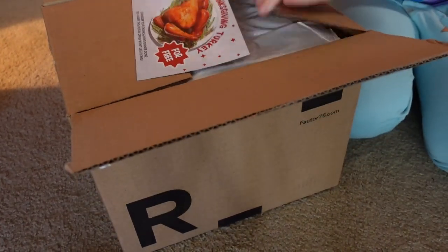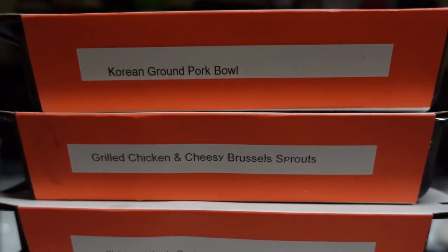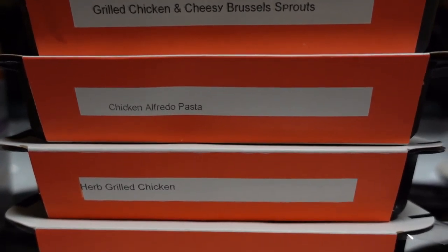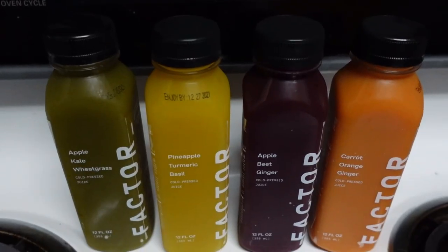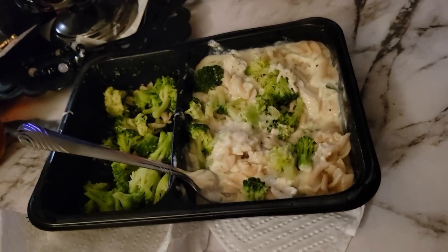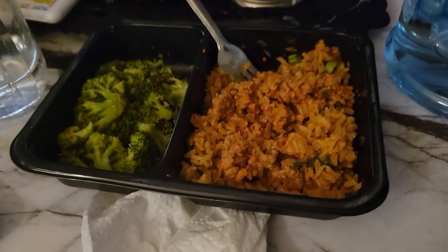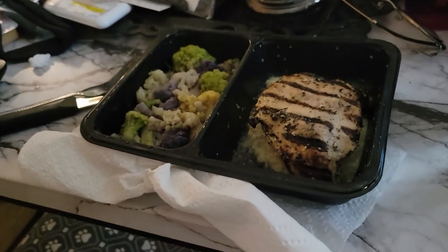Before I get started with the unboxing, I'd like to thank today's sponsor, Factor 75. I love Factor Foods — they've sponsored me for months now and I'm so happy to keep partnering with them because they are my favorite meal plan company. They make really easy, simple, healthy meals delivered straight to your door. They provide a weekly menu with delicious healthy meals, and if you have dietary restrictions or food preferences you can specify them. For example, I don't like seafood so I always tell them that, and every single meal I've gotten has been amazing.